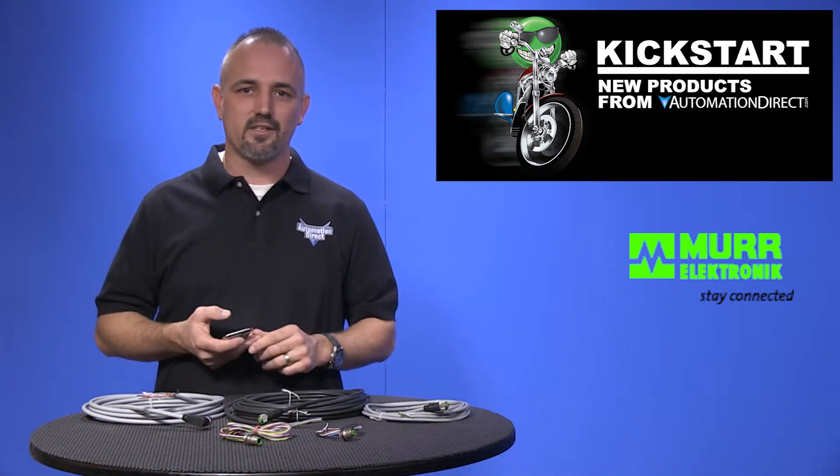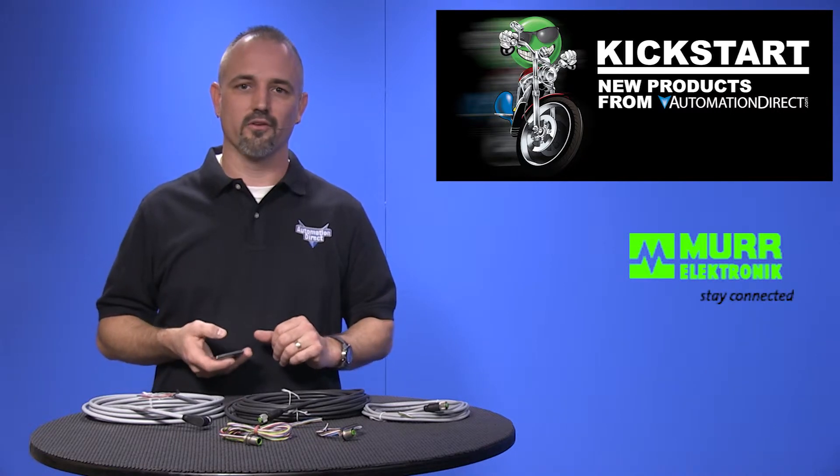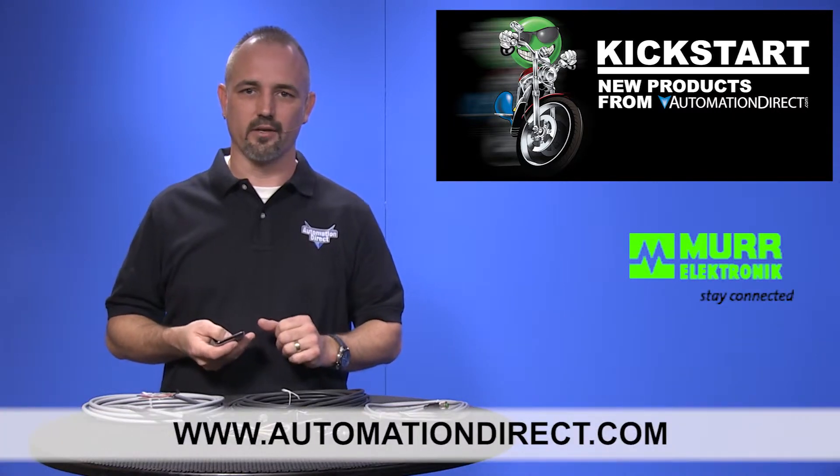You can find the agency approvals and the specs for all of these new Murr sensor cables and connectors on our website at AutomationDirect.com.